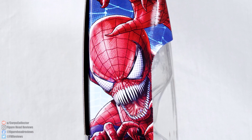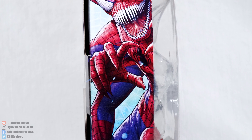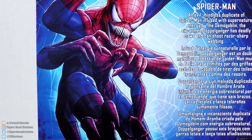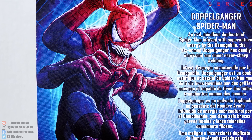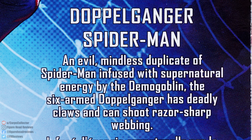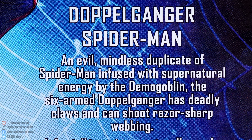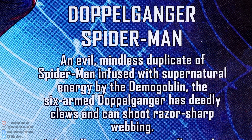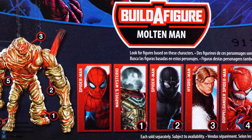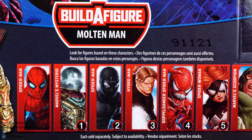On the side we have some pretty cool artwork, Doppelganger showing off his six arms and his razor sharp teeth, and that is going to be the same on both sides. On the back we do have an expanded shot of that artwork along with a pretty long read-up: 'An evil mindless duplicate of Spider-Man infused with supernatural energy by the Demogoblin. The six-armed Doppelganger has deadly claws and can shoot razor sharp webbing.' Down in the middle there we have all the other figures needed in this wave to complete the Molten Man Build-A-Figure.